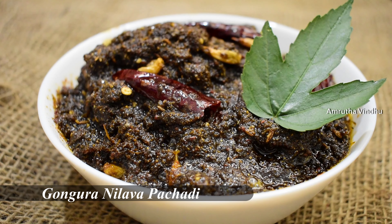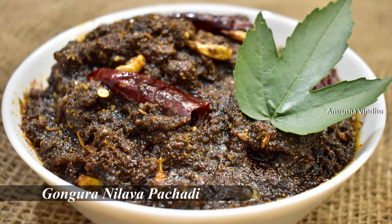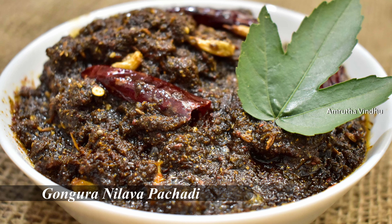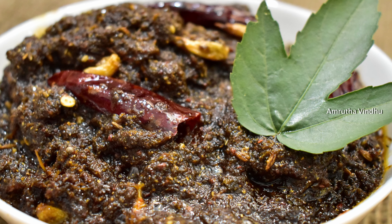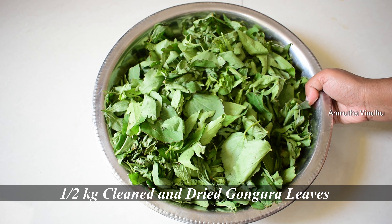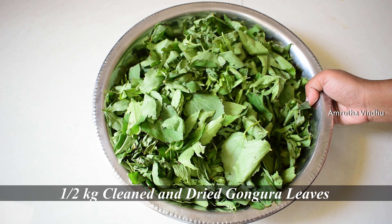Let's try this Gongura Nilava Pachadi. Let's put the Gongura Nilava Pachadi and clean it.